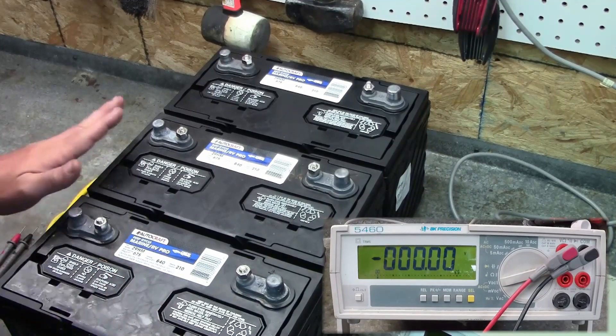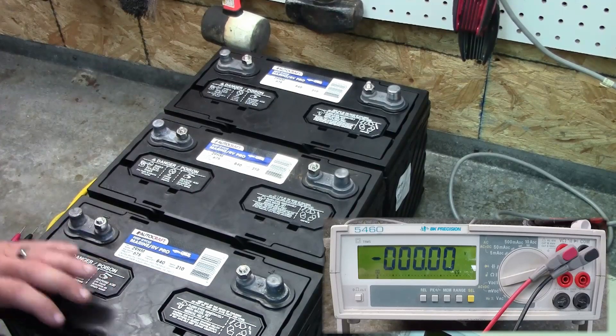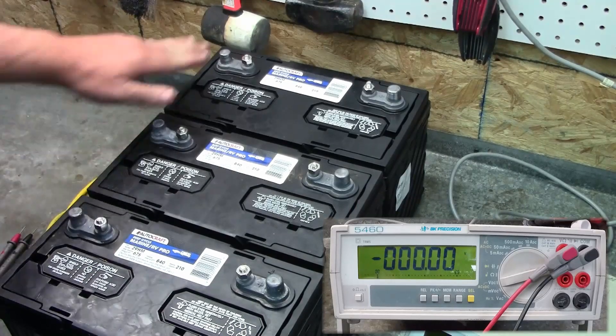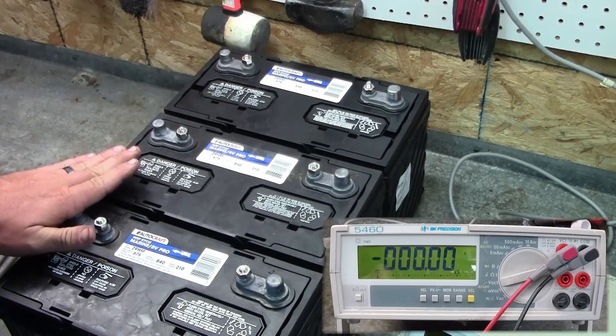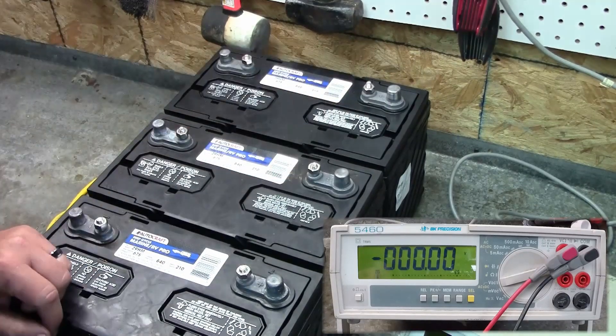These are three identical AutoCraft marine deep cycle batteries. For the purposes of this video, they're all in the same configuration — the terminals on the left are your negative terminals, and the terminals on the right are your positive terminals.